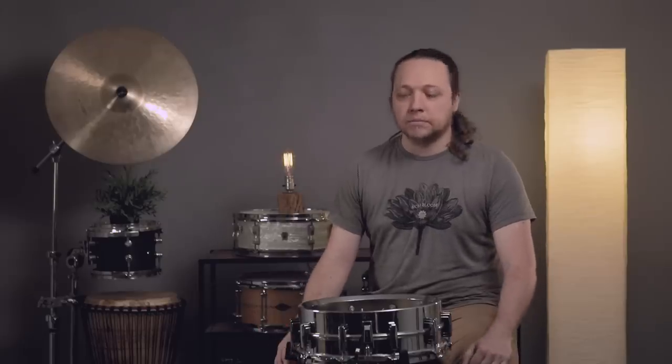Hey everybody, welcome back to Sounds Like a Drum at Cadence Independent Media. Today we are talking about something that's important to me: snare beds. What are they? Why are they? Why do we need them? Do we need them at all? Let's find out.